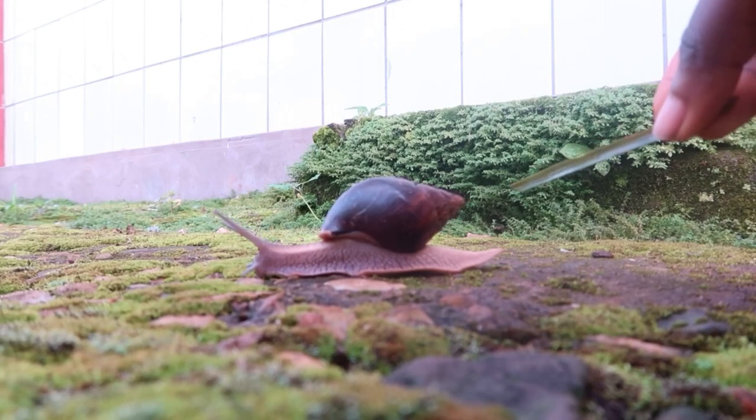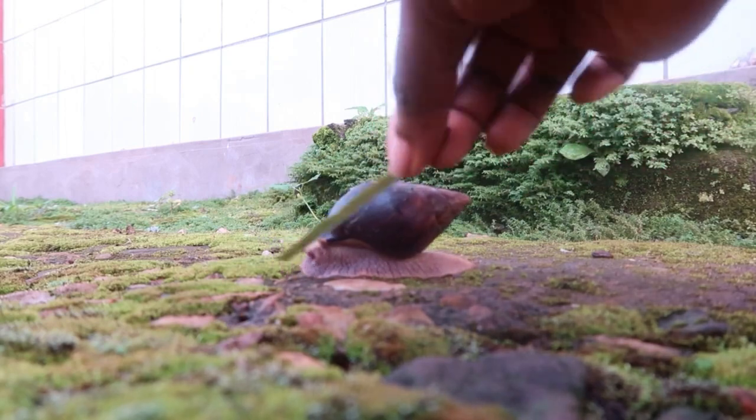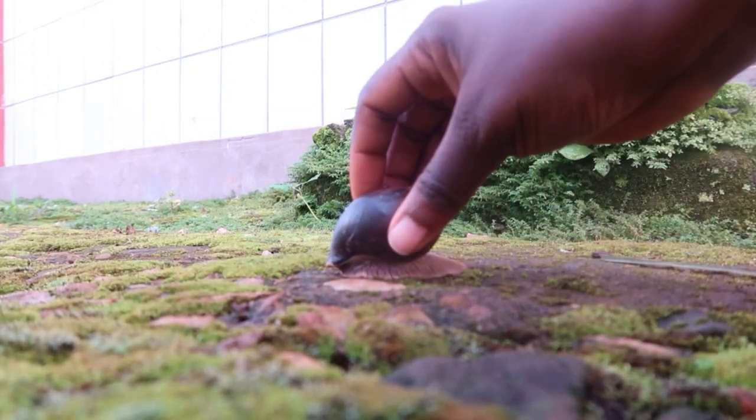One year ago, my dad would kill snails on sight. All of a sudden, this year, he doesn't kill them. He still doesn't eat them, but at home we raise snails.